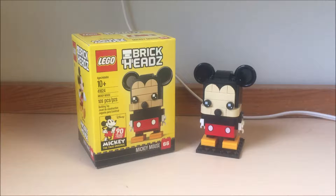Hello everyone, and today I'm going to review the Lego Brickheads Mickey Mouse. The regular age is 10 and up. It's set number 41624, 109 pieces, and retails for $13 in Canada but $10 in the United States.